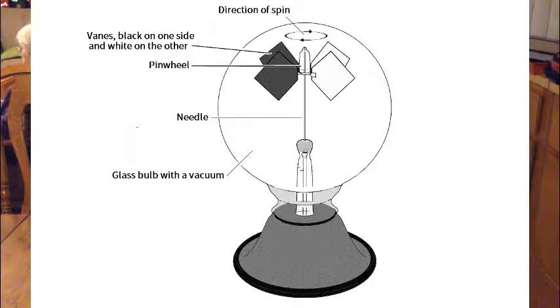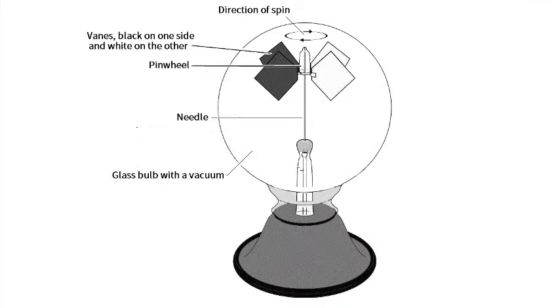The radiometer is a glass bowl with all the air pumped out. The radiometer has four vanes hanging on a needle point.